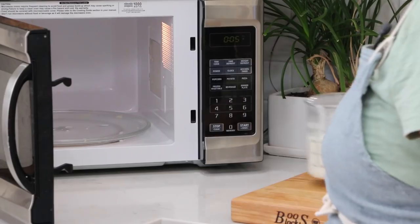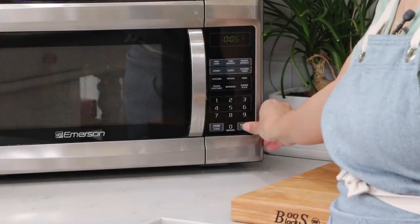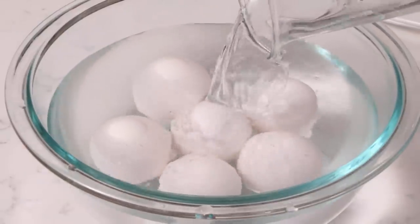We also want to make sure that our ingredients are room temperature — meaning a little bit warm, like 70 to 80 degrees. If your milk is freezing cold, microwave it for just 10 or 15 seconds so it feels just barely warm to the touch. Butter should be soft enough to press your finger into the surface but still not melted. Eggs — put those in a bowl of hot water for five minutes and they'll be a little bit warm.